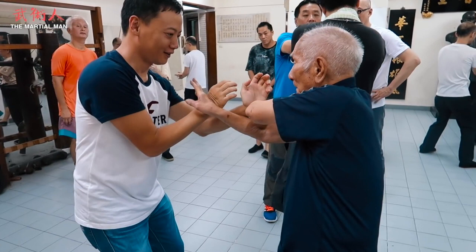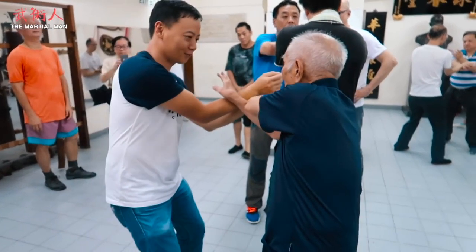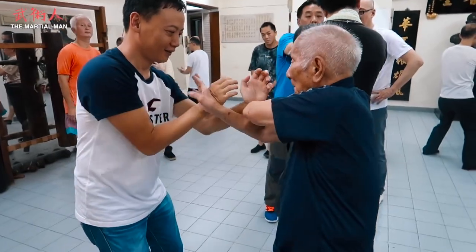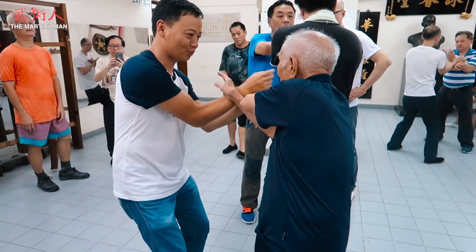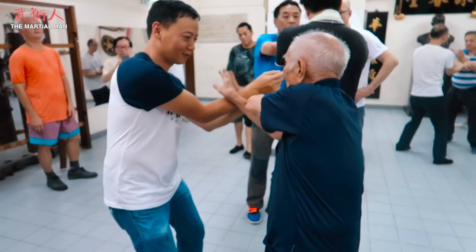As the partner comes forward and tries to go around, Master Ip Chun is going forward towards him. The more the partner tries to come around, the more Si Gong drives his Bu Sao forward to cover. It doesn't matter how hard the opponent applies his Lap Sao — Si Gong's right hand just goes forward and collapses both hands. Essentially, the harder he does the Lap Sao, the more he pulls Si Gong's Bu Sao towards him.